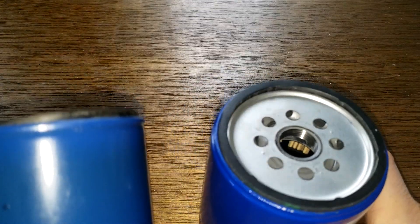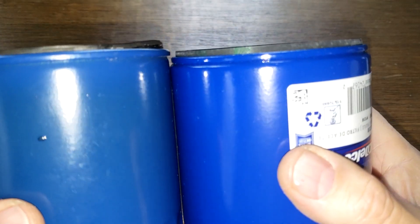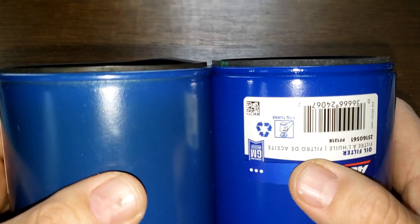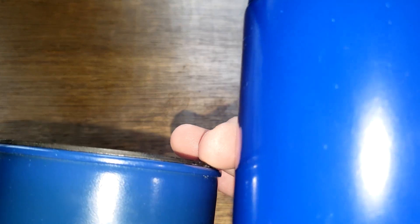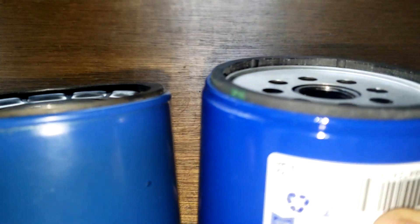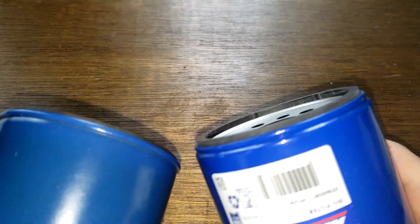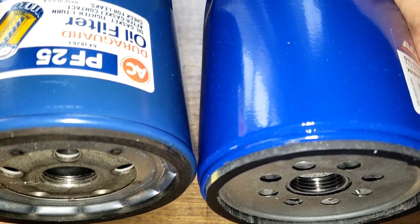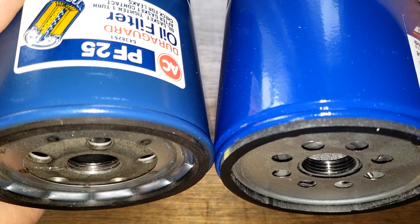Let's look at the gaskets here. The new one on my right sticks out a little more than the older design. And you can clearly tell from the threads that the newer one on my right has more threads than the old filter.